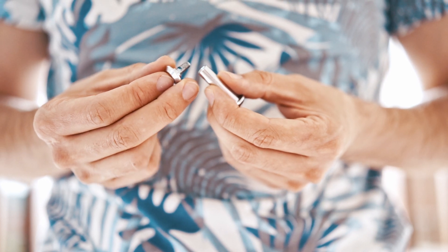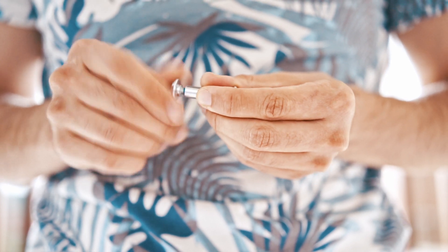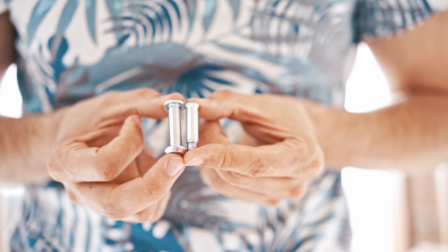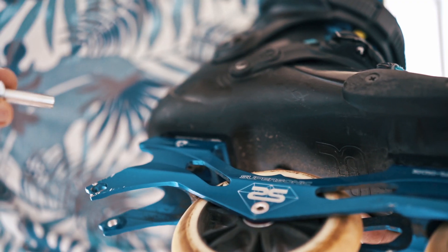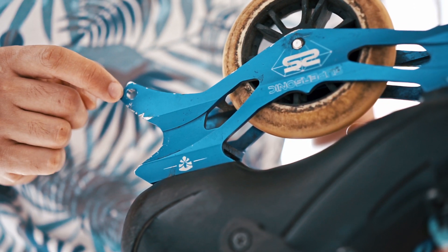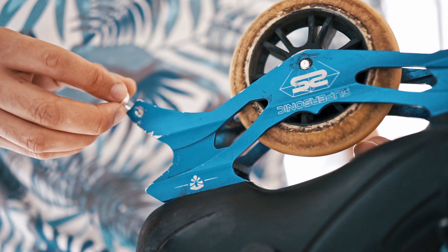This is a real axle from Seba, made of two pieces, so it's much stronger. It has the same length as the original Flying Eagle axle, but it has the same thickness of 8 millimeters everywhere. It fits easily through one side, but not the other, so I have to drill that hole to make it 8 millimeters as well, and then I can fit this axle through and tighten it.